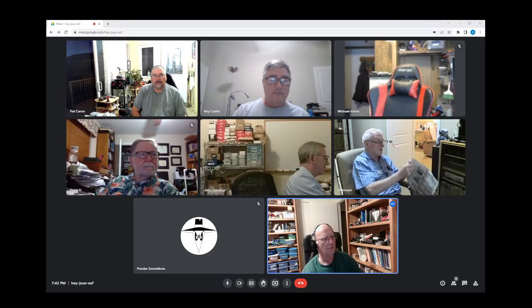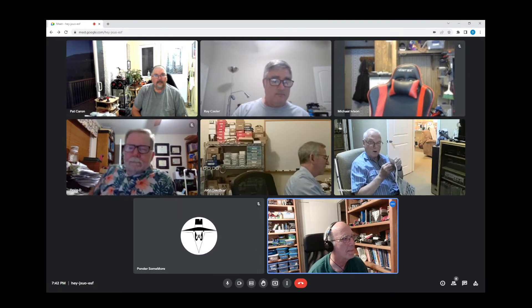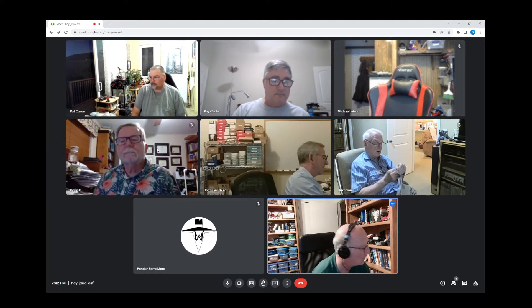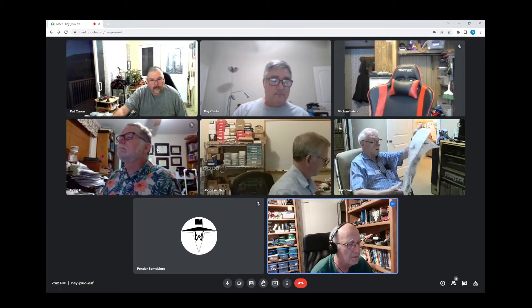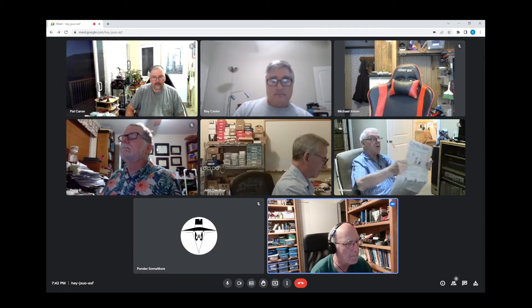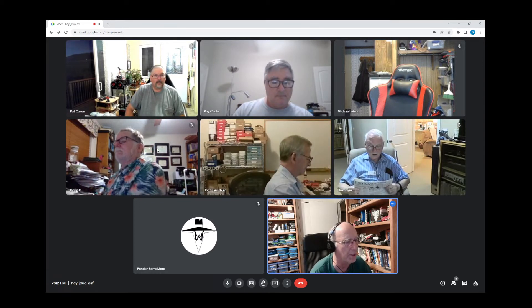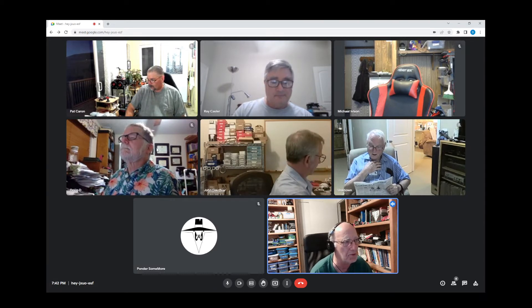We're recording. Okay, so this is September 6th, Robot Builders Night Virtual for DPRG, and we're going to start off with Ray. He's got something he wants to show us, and it sounds like a gold star, but we'll see.